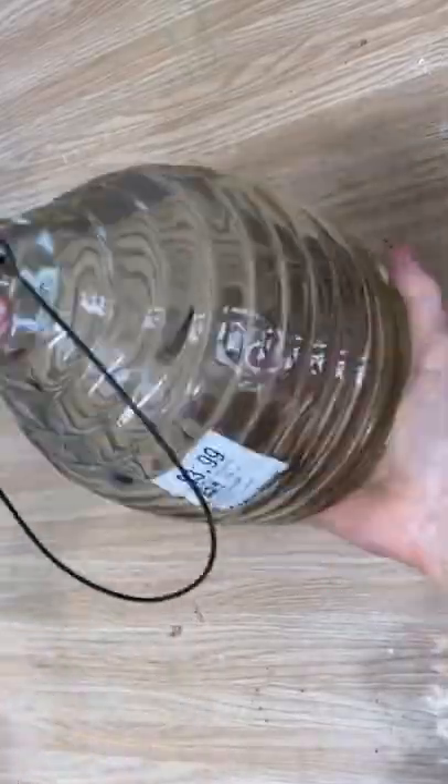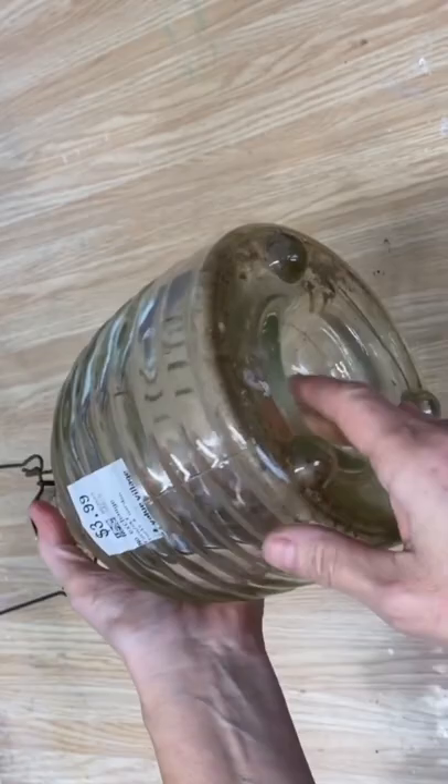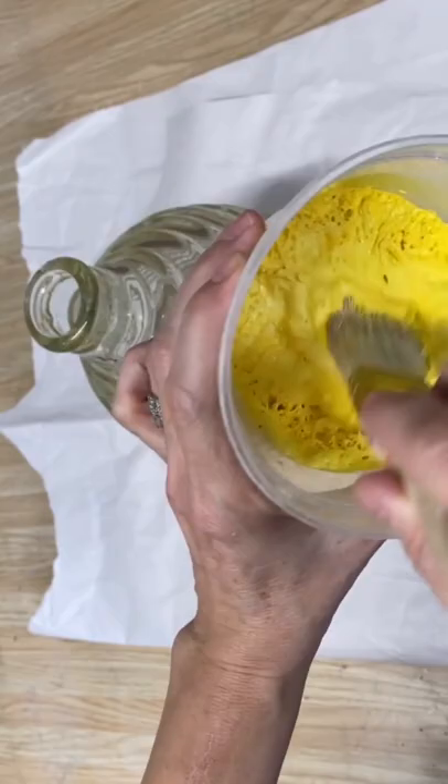Hi, Dieter here from Our Upcycled Life, and I'm excited to show you how I upcycled this. I used baking powder paint, and if you have never made this, you need to try it. It creates a fluffy, fantastic finish.